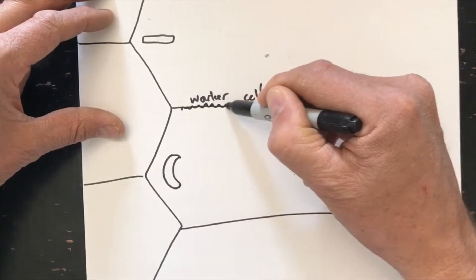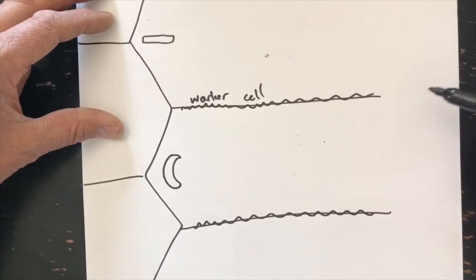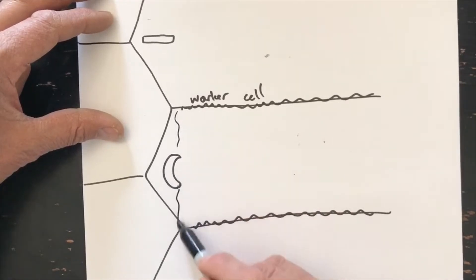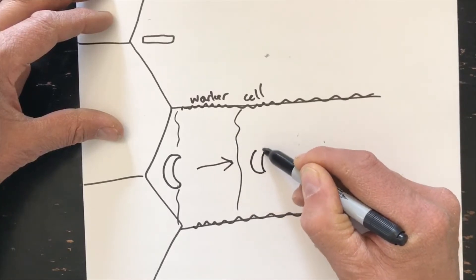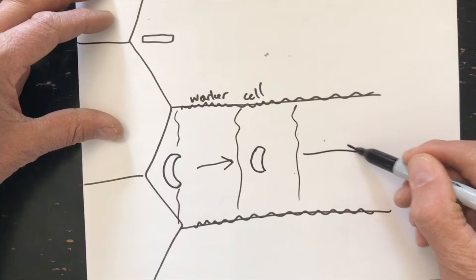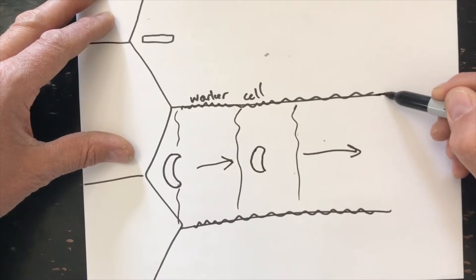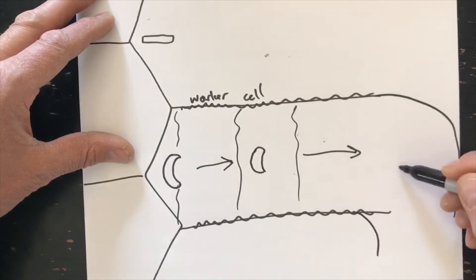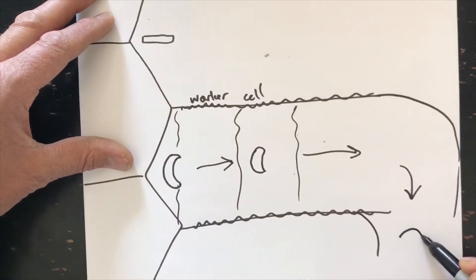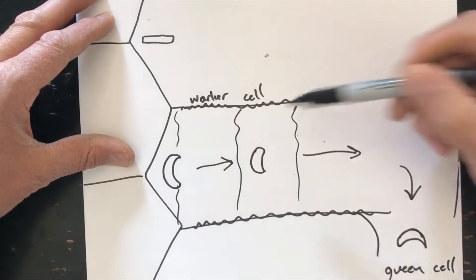Rather than tear down the cocoons and the tougher cell walls of worker cells, they're going to take the larva and float it in royal jelly. And then as it floats out to the top of the cell or the surface of the comb, they can turn this cell. They can build wax, they can build a cell wall in wax, and they can turn it so it's now facing down. The opening for a queen cell would be down in a vertical way. So now we have a queen cell from a worker cell.